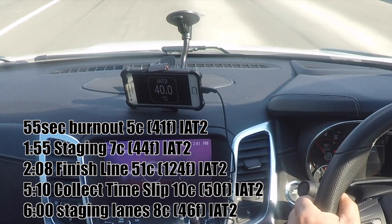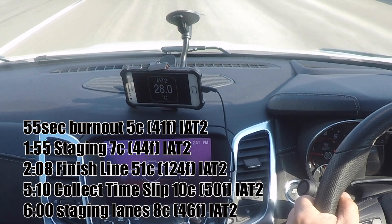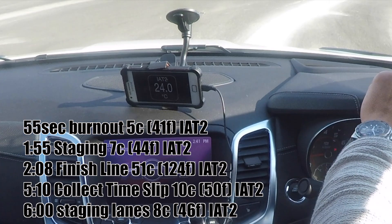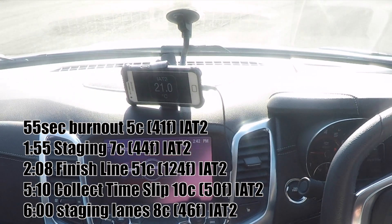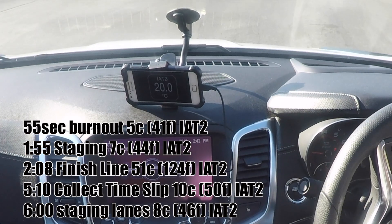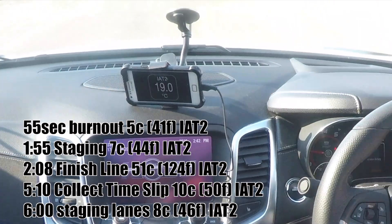We've got the 12-litre reservoir on the car. He's obviously only used about 30% of that fluid volume during the actual run, so now the other 70% of the fluid is rushing through cooling everything back down. You can see he's at 21 degrees — now he's nearly back to the ambient air temperature of 20. Now he's back to 20 on the return road.